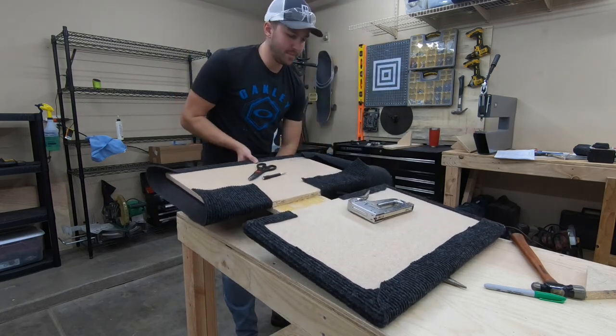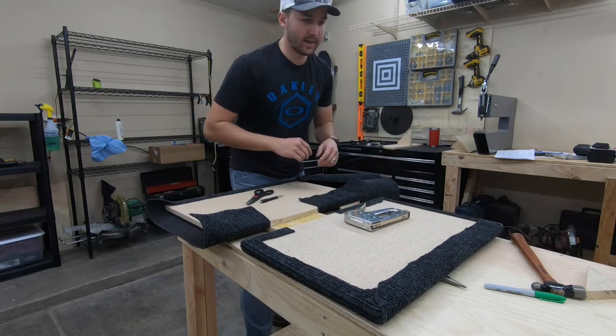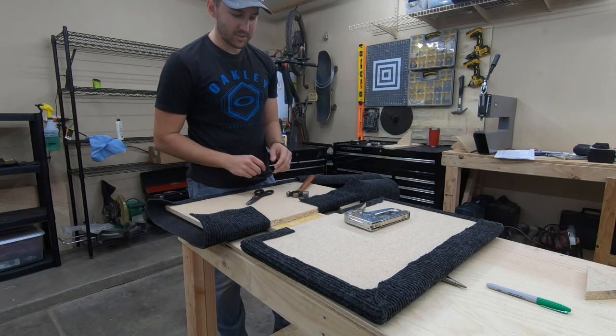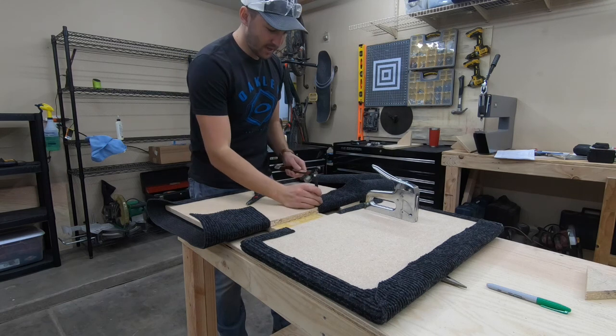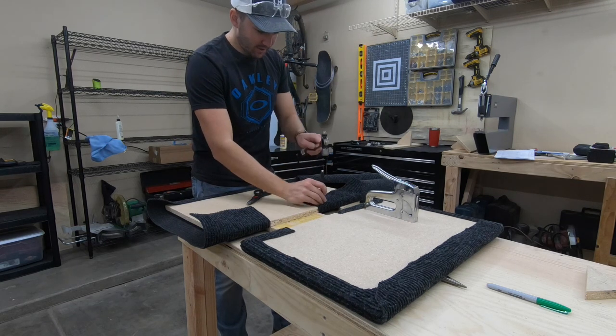One thing that I am doing after I go through and put a line of staples is going back and locking down each of the heads of the actual staples. For some reason this staple gun has always done this - it doesn't send them through all the way. So I have to chase it back up and send them all deep.